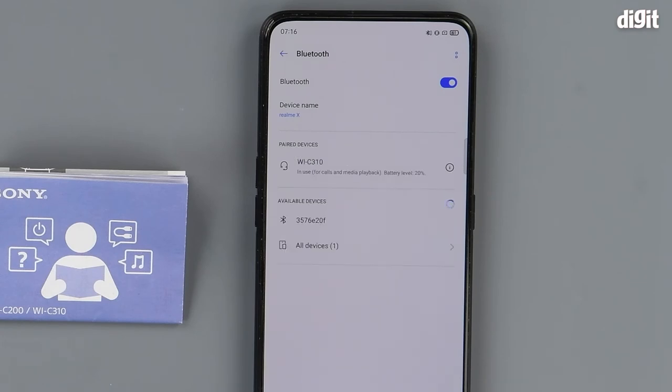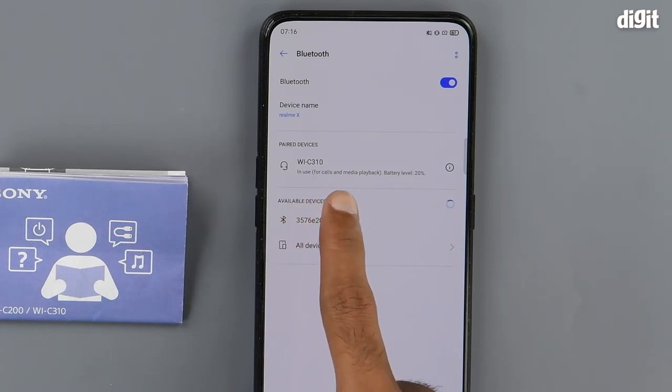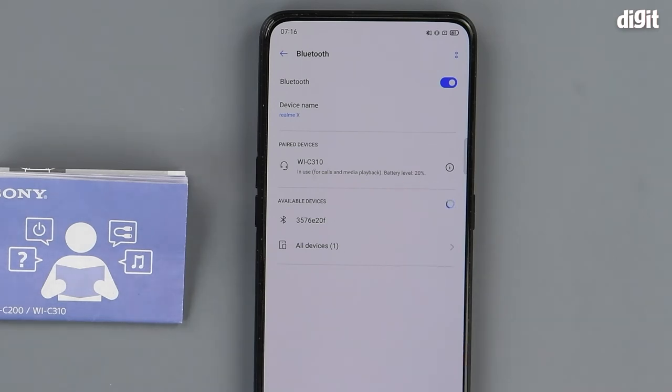The earphones are connected to the smartphone, and we can see that it is in use for calls and media playback. We have it. Thank you for watching.